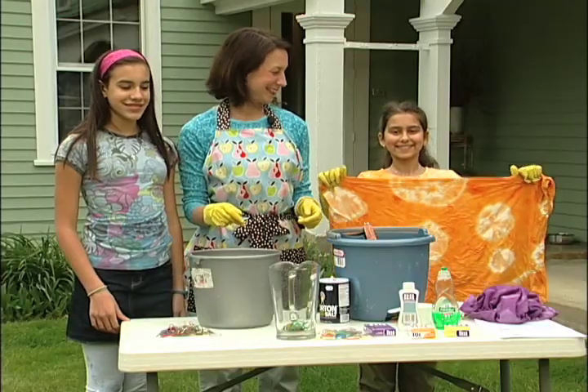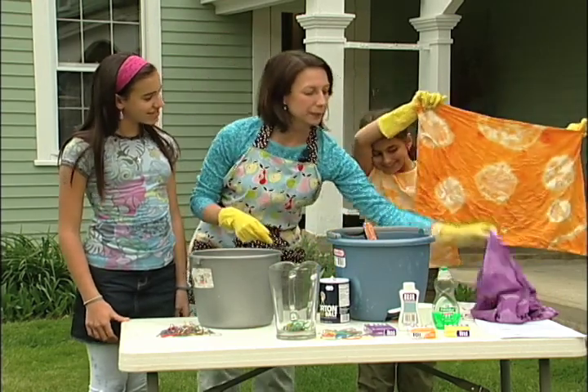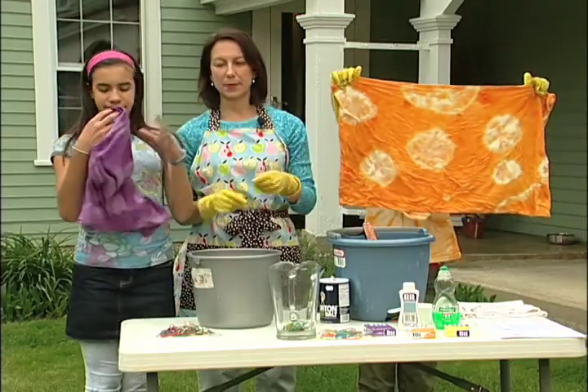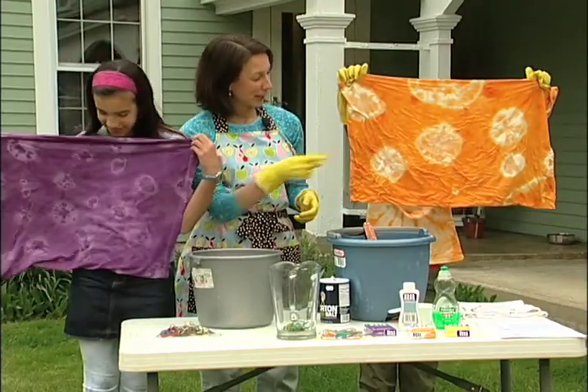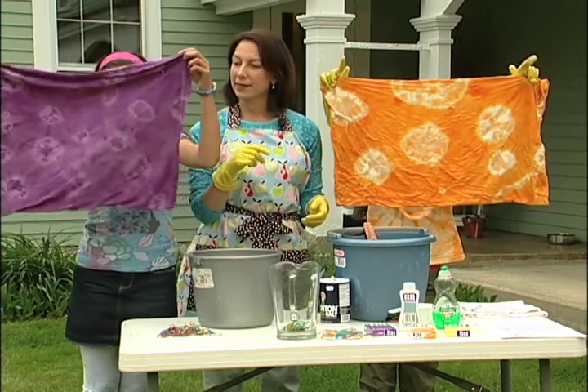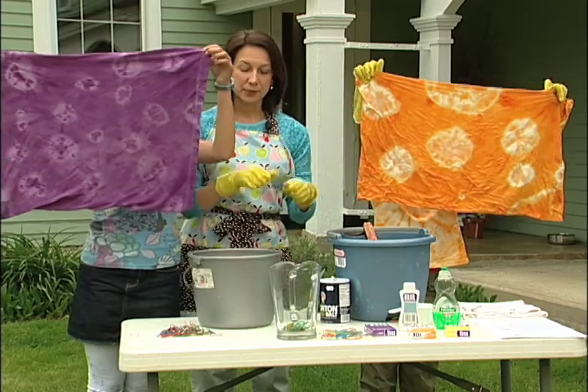Let's take a minute and peek at the final product. There's our pillowcase, which came out much different than the purple one. See how differently they came out — one of the funnest things about tie-dye is it's always a surprise. You never really quite know. This one retained more of the white than that, and sometimes that depends on the fabric and how tightly you did the elastic.